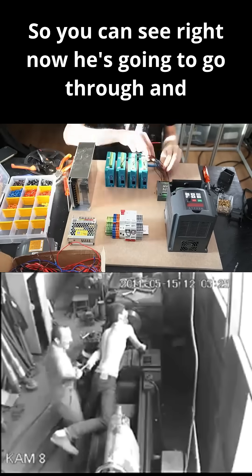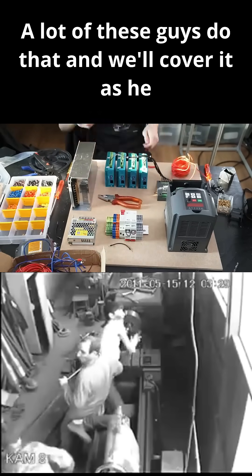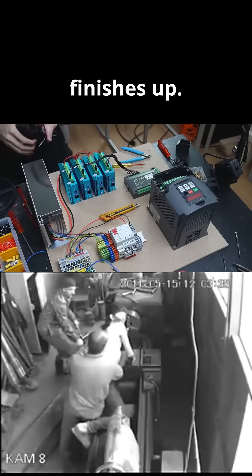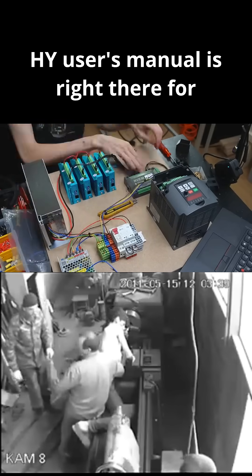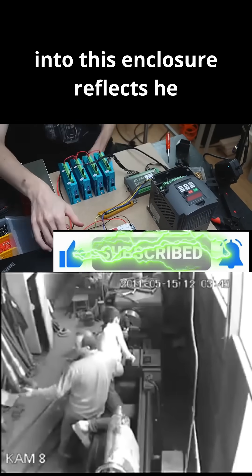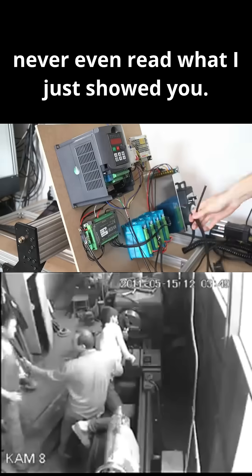So you can see right now he's going to go through and do the accelerated assembly. A lot of these guys do that and we'll cover it as he finishes up. I, like many of you, find it super interesting that the HY user's manual is right there for a split second, yet following his mounting procedure into this enclosure reflects he never even read what I just showed you.